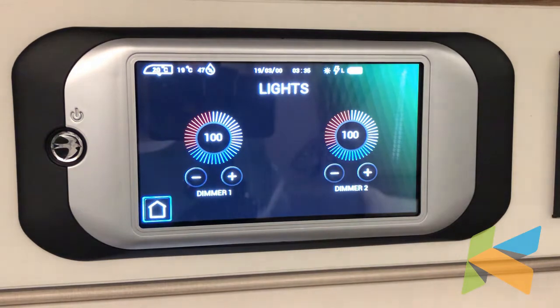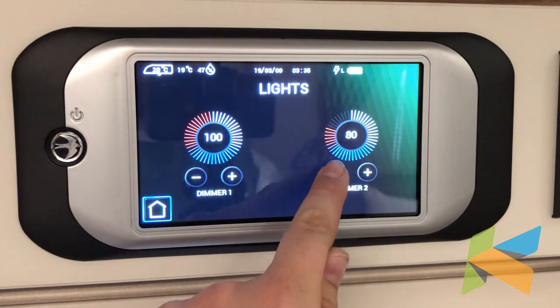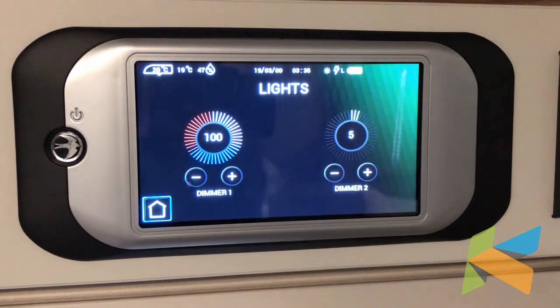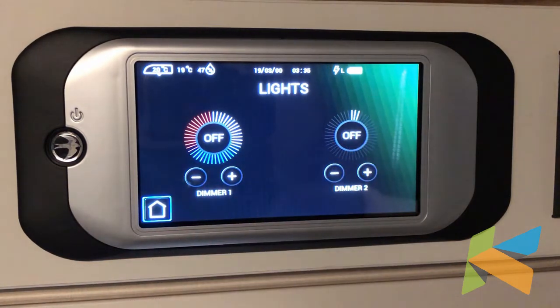We just press the off button and they will turn on. You can dim them using the plus and the minus — so they get dimmer. To switch them off, just press in the middle.